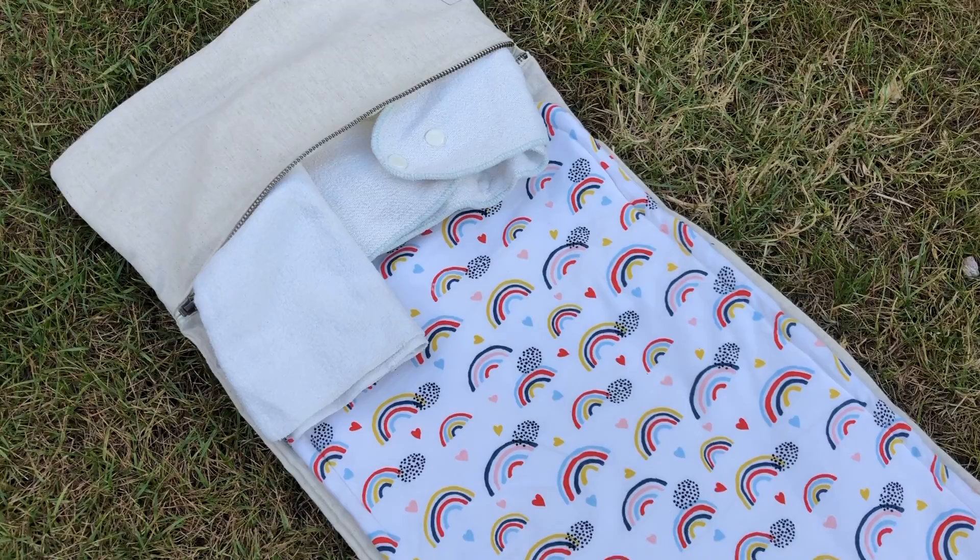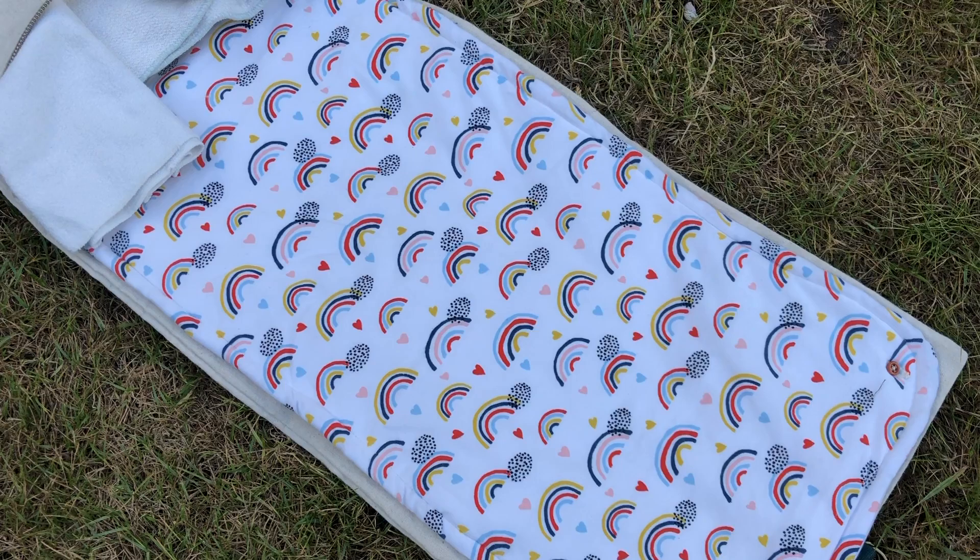Another thing I struggled to find plastic free was a changing pad — little bags that you can throw one or two nappies in and just take to the changing room with you. I did manage to find this brand called Milo and Benny. They're a super lovely small brand and they make these nappy changing bag pad things. It's made from completely natural materials — mostly linen and cotton — and it folds out into a changing mat that has a little zip compartment at the top where you can put one or two nappies and a few wipes.